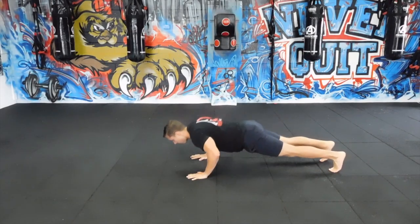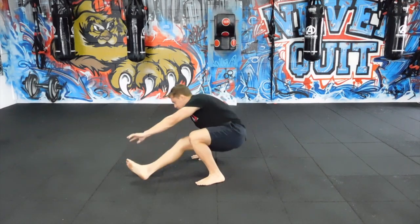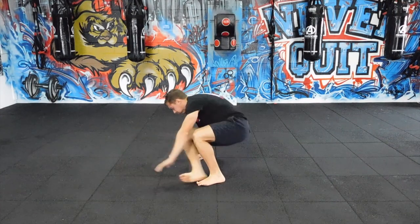We got the push-up with the sit-through — a great mobility drill. What you're going to do: you do a push-up, then bring the foot next to the hand, and slide that other leg through.